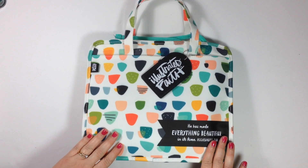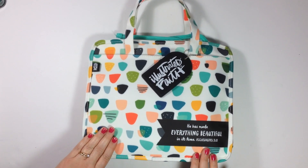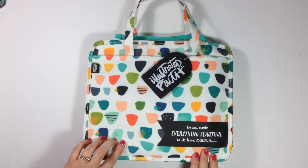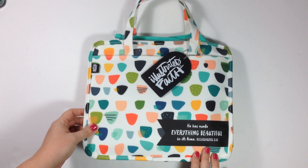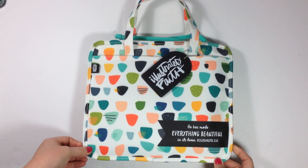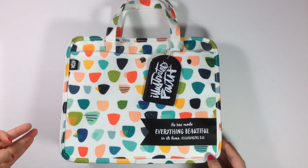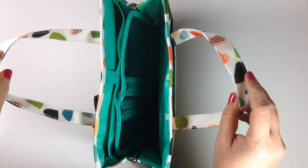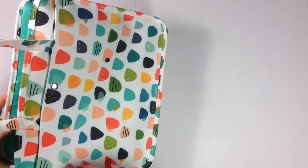In addition to showing you what the bag looks like and what I can fit into it, Dayspring has allowed me the opportunity to have one of you win this bag. I'm going to give you a quick look at some of the details of the bag, what I can fit inside of it, and then be sure to stick around to the end so you can learn how to win. I'll go ahead and speed up my process of loading it to give you guys an idea of how much you can store in this bag.